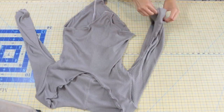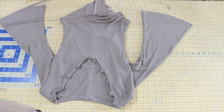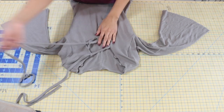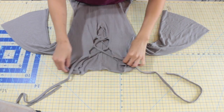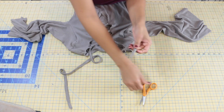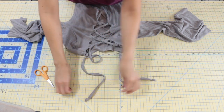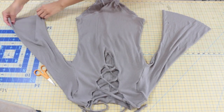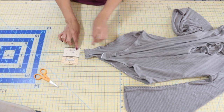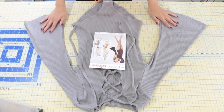Now we can lace up the front of our bodysuit. Slip your tie into the loops starting at the bottom and thread your tie throughout the loops, criss-crossing side to side. To neaten the raw edges at both ends of the tie, tie a knot and snip off the excess — this gives the end a neater finish. One great thing about knit fabric is that the edges don't fray. You can choose to leave the sleeve hem raw, or sew it by turning to the wrong side by 5/8 of an inch and sewing close to the raw edge.